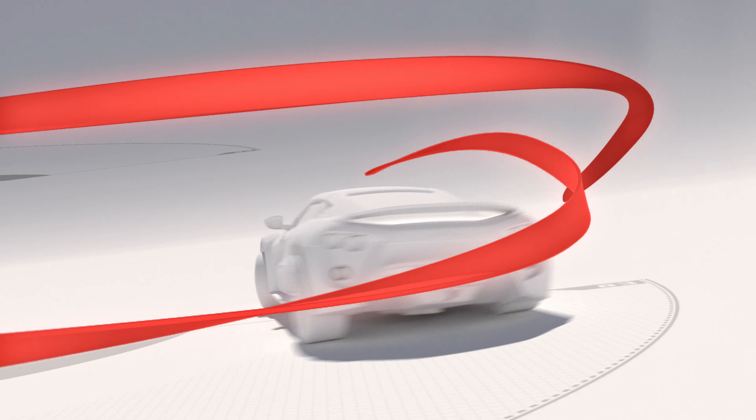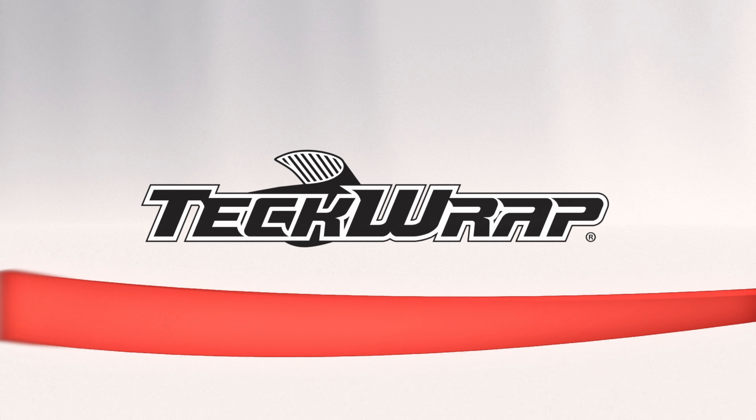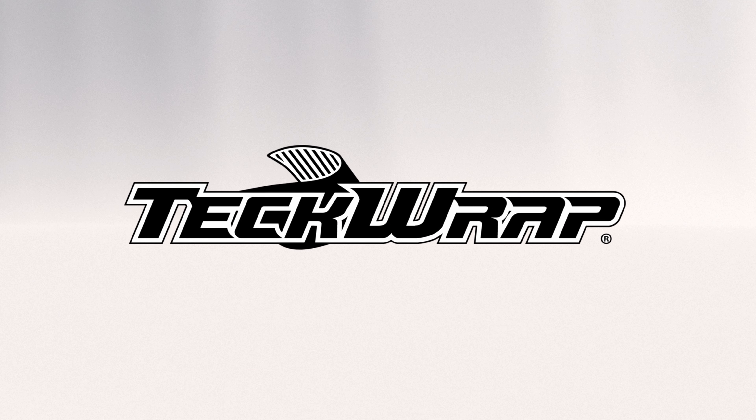This is a product video for the Satin Metallic series from TeckWrap, and here are the details.